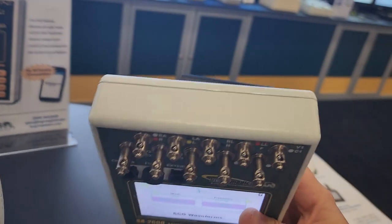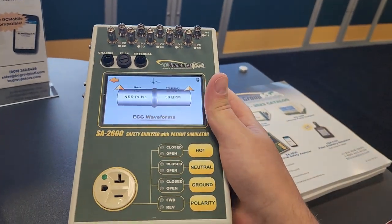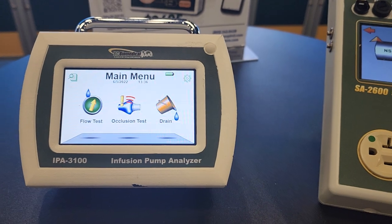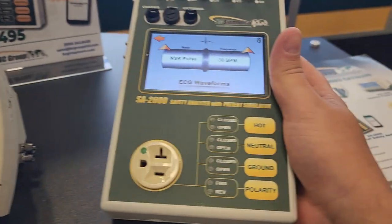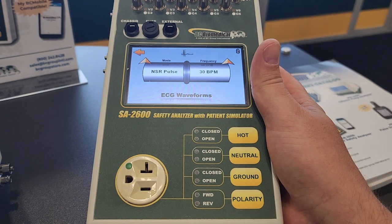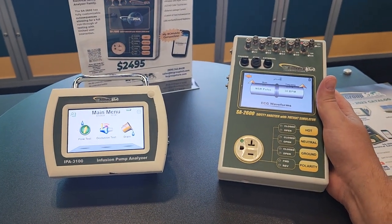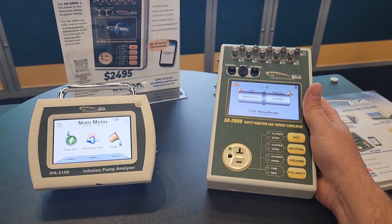Both of these are good products. Look for them later on this year — the IPA 3100 and SA 2600 electrical safety analyzer. Both of these products are going to be absolutely fantastic.